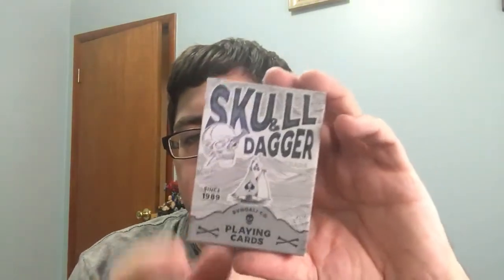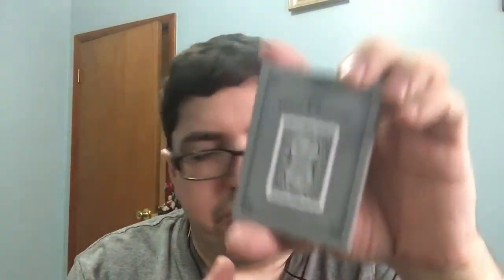And I also got from Stangali Coal, the Skull and Dagger. Nice enough deck.